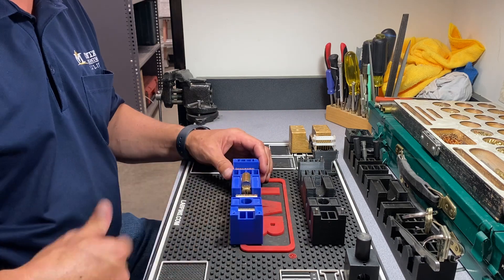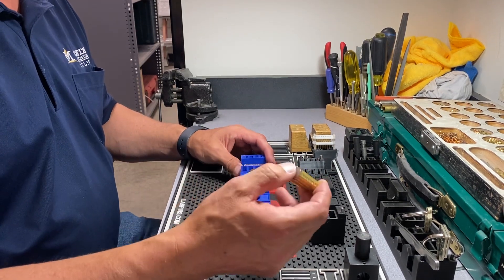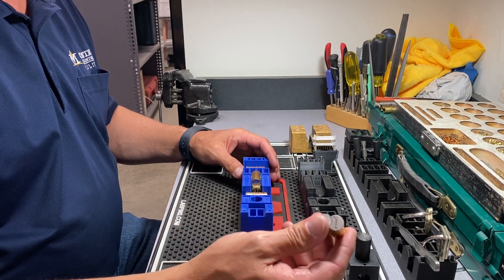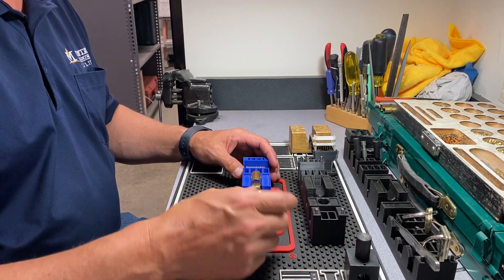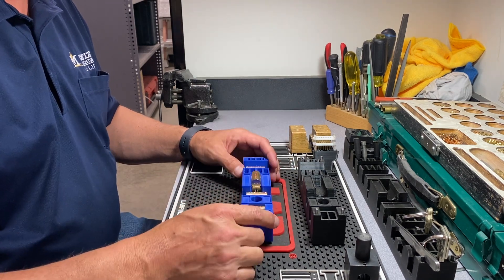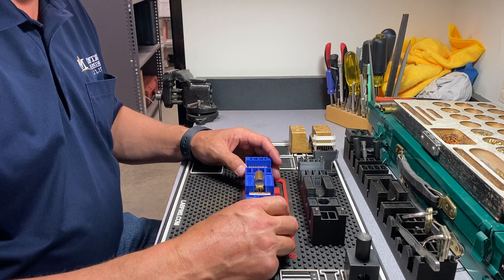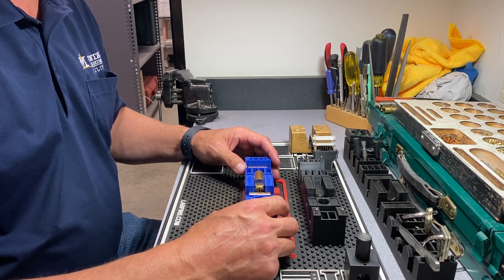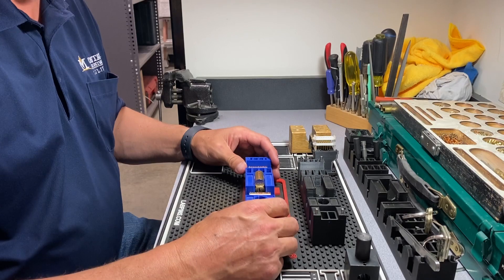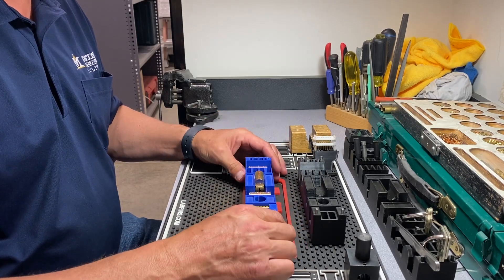I take the keys on the key ring, put them on my carabiner, and go to the room. I install the core and take the old one that's in there and turn it upside down. This keeps me mobile and makes the rekeying of multiple dorm rooms quick, efficient, and organized. Highly recommend it.